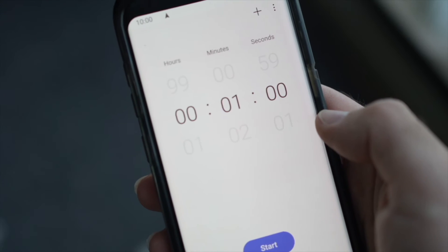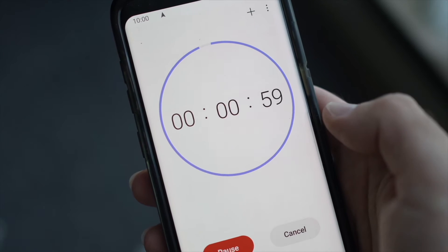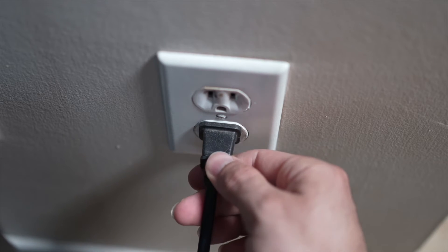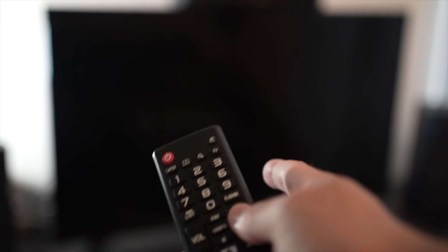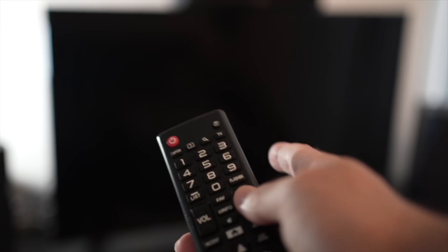Then you have to wait a full minute. If your TV didn't have a button, just wait one minute. Then you can safely re-plug your TV into the wall socket. This is a soft reset, so nothing will be deleted from your TV and the YouTube app will hopefully work.